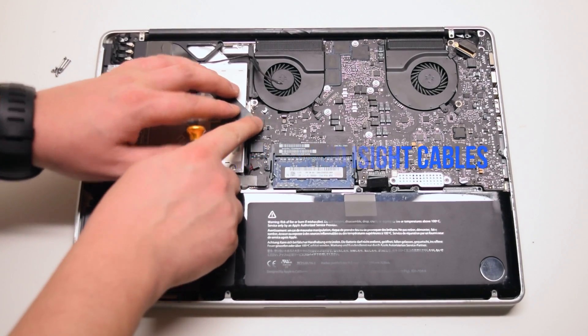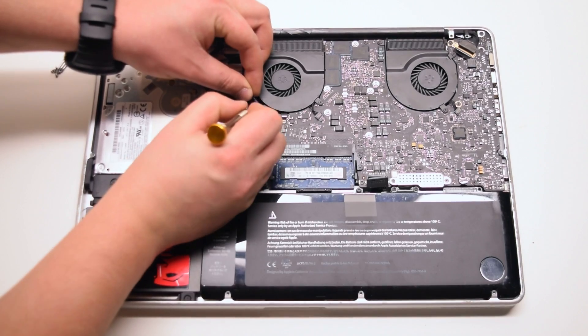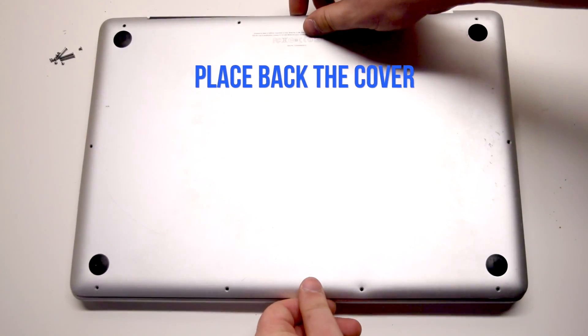Connect the Wi-Fi cable, then the EyeSight cable. Reconnect the battery. Place the cover back.